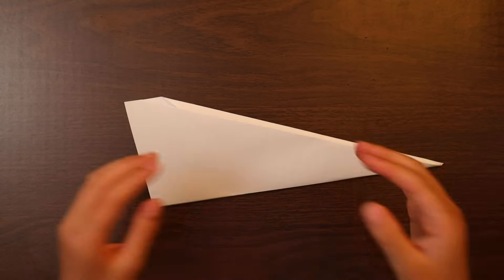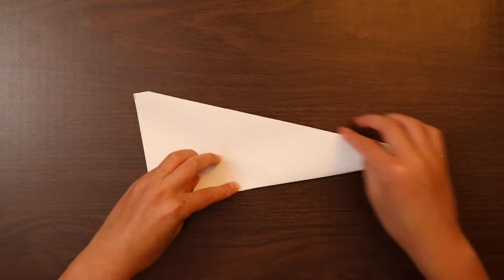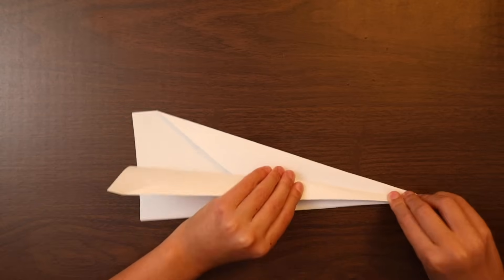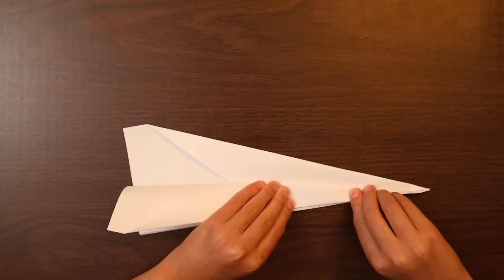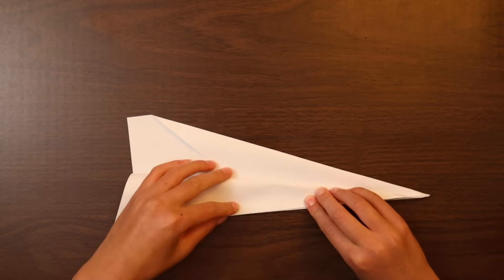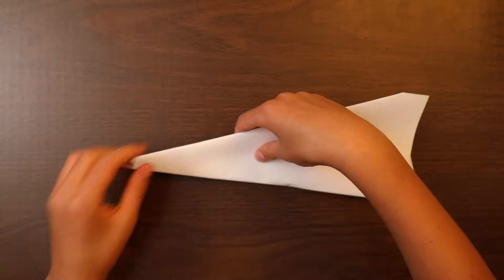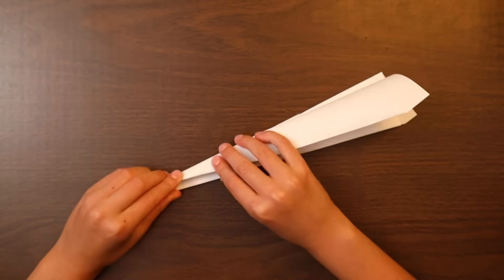Now to make the wings. So we line up this edge with the bottom edge. Make a fold. The front's going to be a little difficult. Now we flip over the plane and do the same thing on the other side.